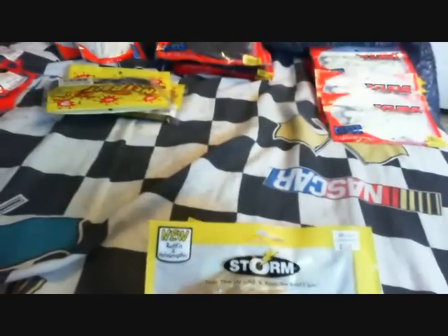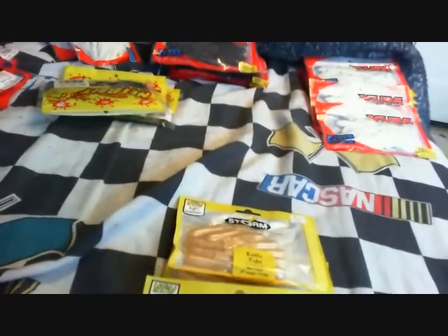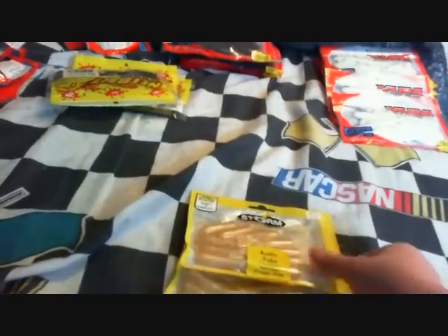Right here are Storm rattling tubes. They were real cheap, like 2 bucks, so I just got all 3 packs. These are just a plain white color, 3-inch, 3 packs of these.